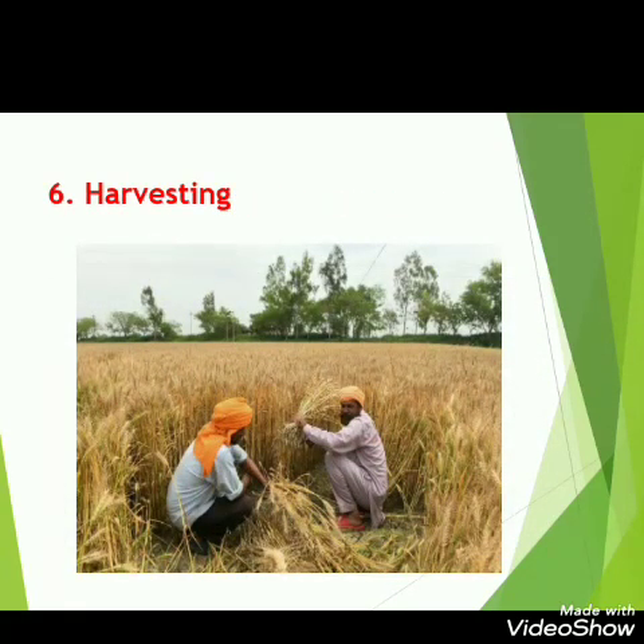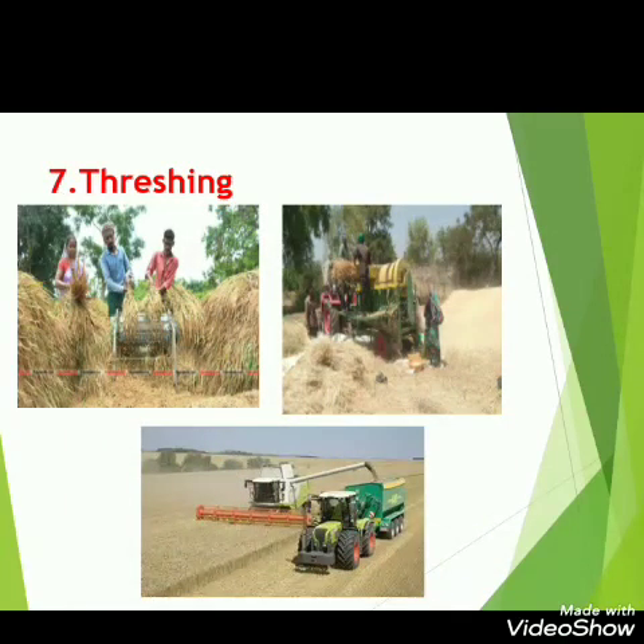When any crop is ripened, the cutting of that crop is done. This step is called harvesting. Here you can see a wheat crop that has ripened, so harvesting or cutting of the crop is done when it becomes mature. The next step is threshing, which means the separation of the grain from its husk.